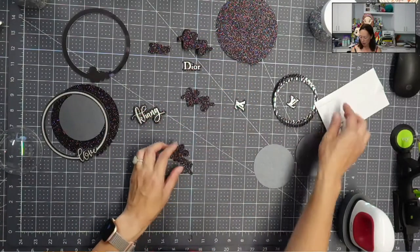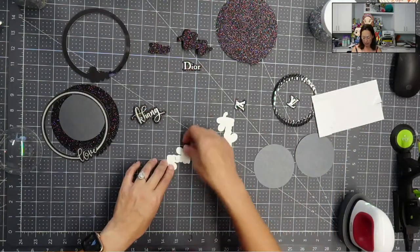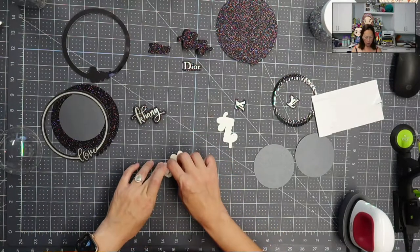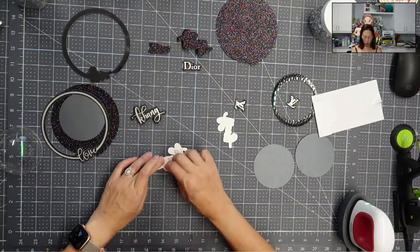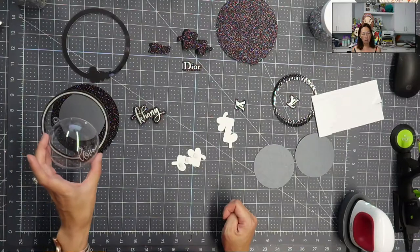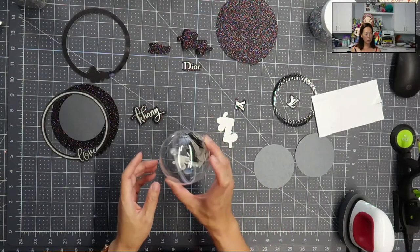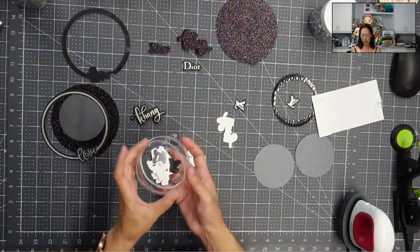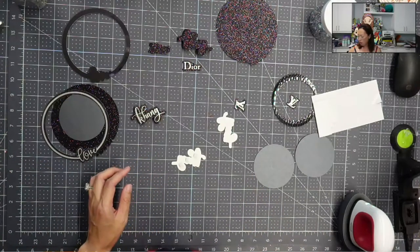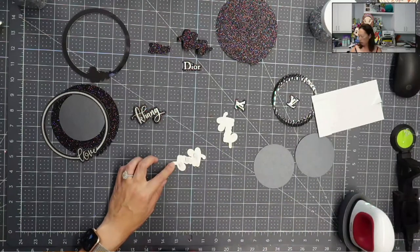I'm going to take these and put foam tape on the back. I'm going to layer this a few times because I really want the name to pop up in that dome. The dome is from Amazon, just over three inches. I have both domes listed because I've used them for different things. This is technically an ornament — because you can open it, you can make fun things like shakers. This is the same dome I use for my Pringles.